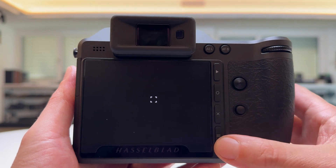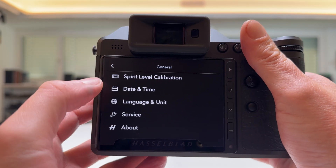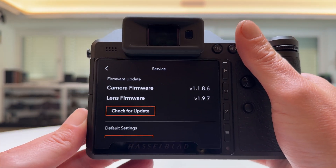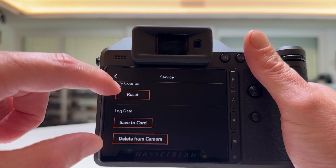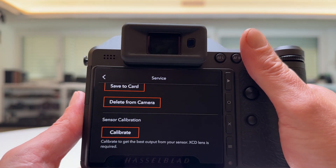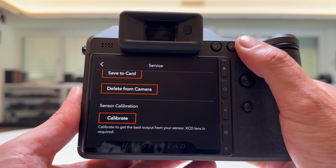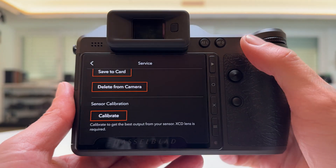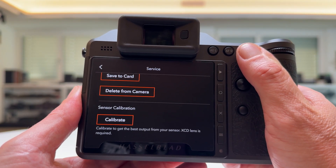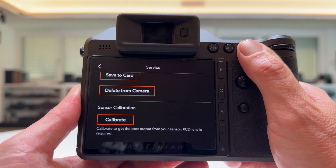So the only way to get them away now is to calibrate the sensor. We go into the menu again, go to General, scroll down all the way, and go into Service. Here we have the section where we can update the firmware of the camera body and lens, and we also have a calibration section called Sensor Calibration. The information Hasselblad gives us here is: 'Calibrate to get the best output from your sensor — XCD lens is required.' I have the XCD 2.5/38V mounted, so we can go ahead and calibrate the sensor, and hopefully these dead, stuck, or hot pixels will be removed from my live view.